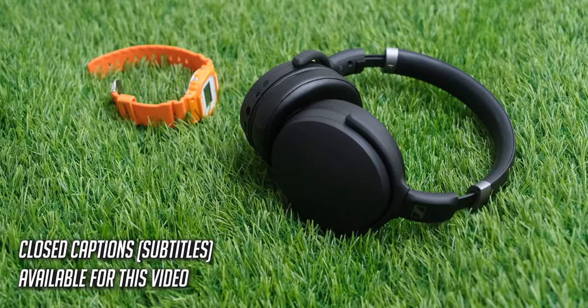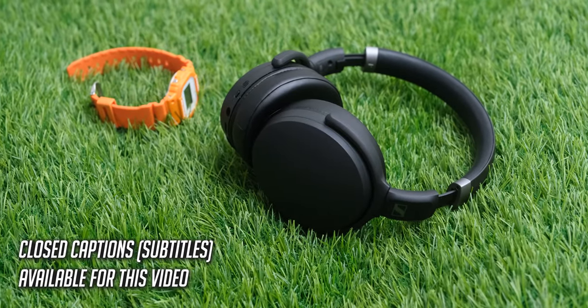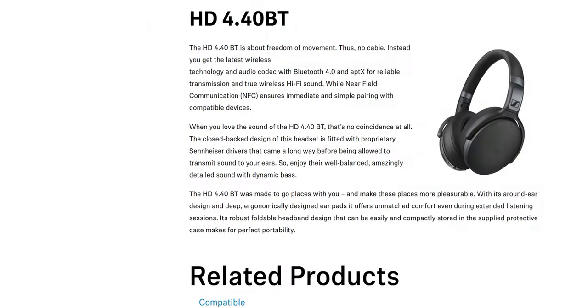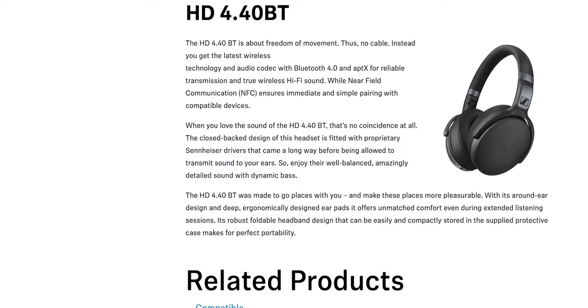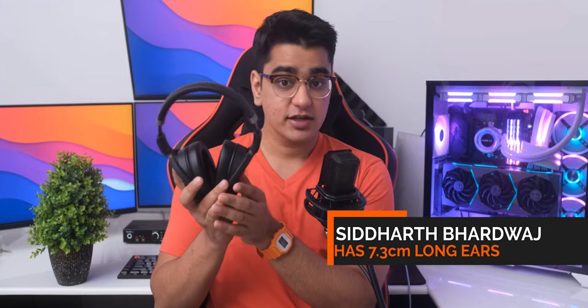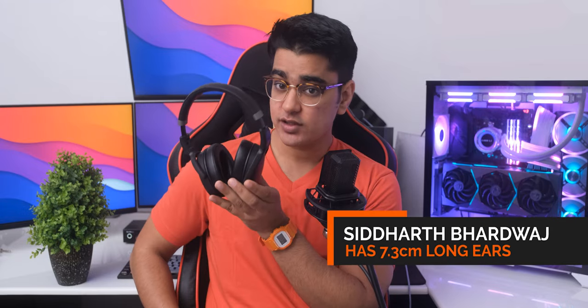The new Sennheiser HD 450 SE is another headphone from Sennheiser with too small of a cup size, and while I have had a mixed experience with their very similar looking HD 4.4 OBT, this does have some changes that address those issues. We also have active noise cancellation with Sennheiser sound quality, so depending on what price you can find these at, these may actually be the best affordable ANC option.